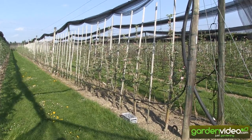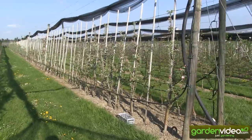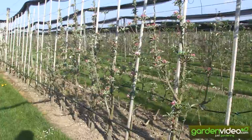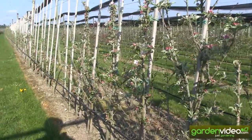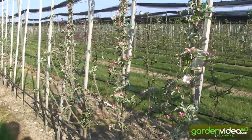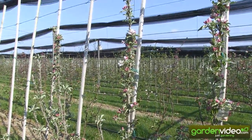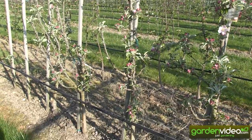First you have to choose the parent variety — here the male variety. We have chosen this one, among others, and this is Malini Subito. Malini Subito is one of our younger columnar varieties and it's especially interesting because it's a breakthrough in breeding, a breakthrough in respect of annual cropping.